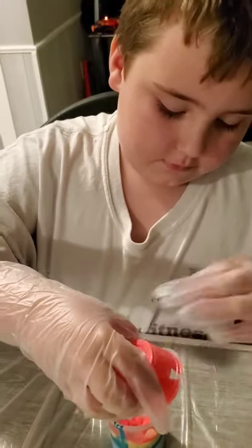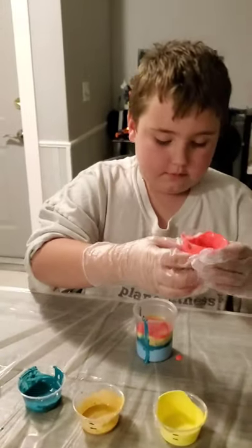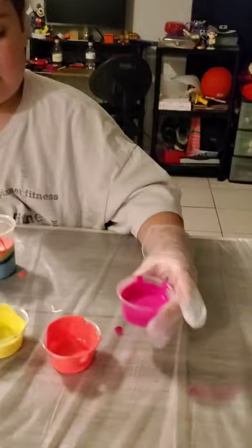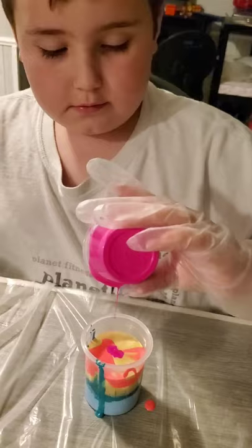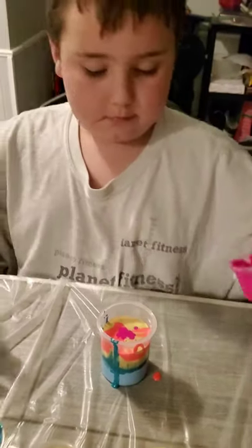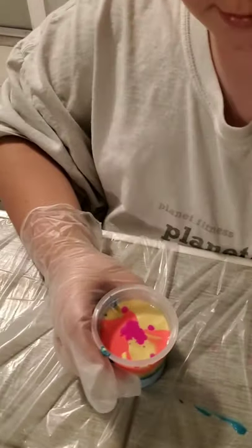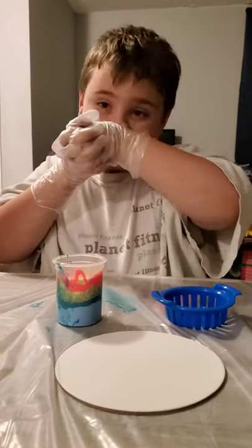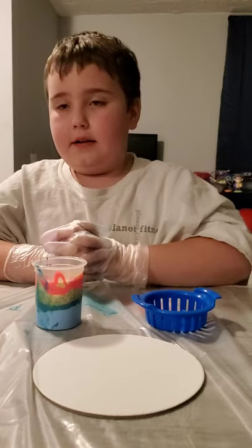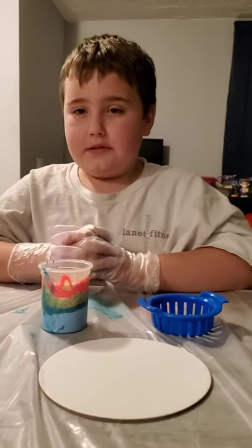Wait, what? It's going in. Okay. Now use a strainer for added effect. Place the strainer on the other side, put the strainer into the center of your canvas, and slowly pour your paint into the strainer.